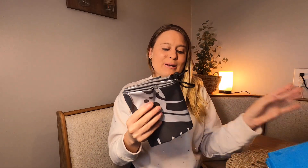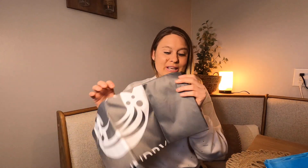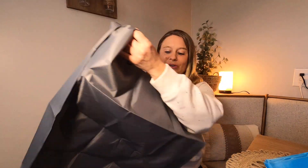Hi you guys, this is a 2-pack laundry bag, so it comes in a gray and a blue color. These are going to be great if you're going on vacation or traveling and you want to put your dirty laundry in. They're going to hold a whole bunch of dirty laundry.